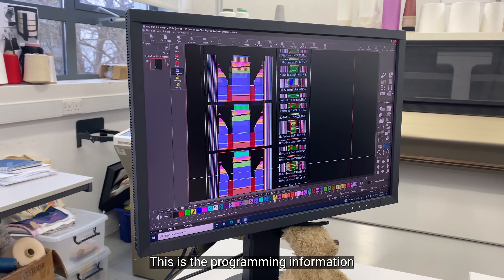This is the programming information for knitting the jumper — this tells the machine what to knit. We'll program the jumper on the software, transfer it from the software to the knitting machine, and let the machine do the rest. It'll take about 10 minutes to knit and out pops a fully formed jumper.